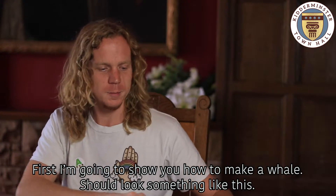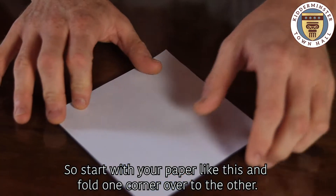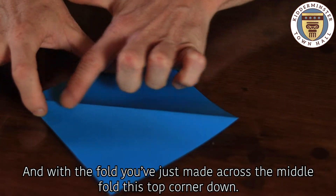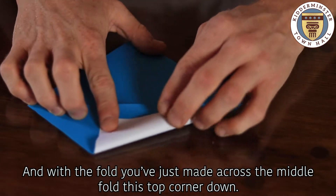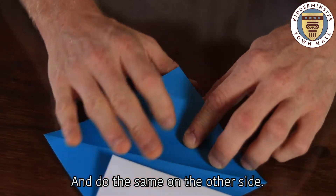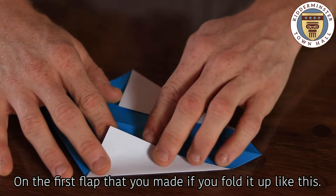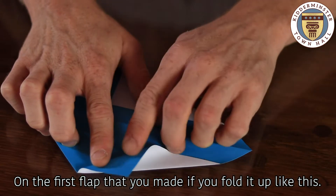First I'm going to show you how to make a whale — it should look something like this. Start with your paper and fold one corner over to the other. With the fold you just made across the middle, fold this top corner down, and then do the same on the other side on the first flap that you made — fold it up like this.